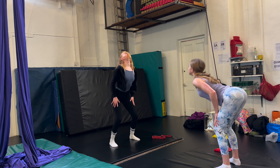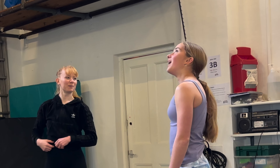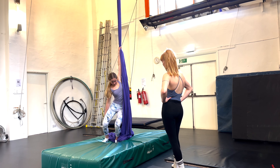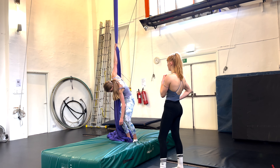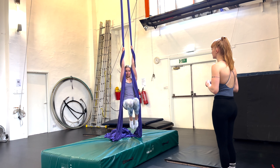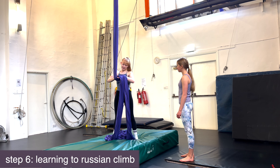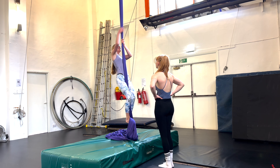We started off our session by putting a mat underneath the silks so I don't die, and then untying the silks which was actually really satisfying. We then did a quick warm-up with some cardio exercises to get our heart rates up followed by some stretches. After the warm-up we did some shoulder rotations on the silks. This definitely felt very different to me because I wasn't used to turning my shoulder round like that, and shoulder flexibility isn't really something that I work on that much as a gymnast.